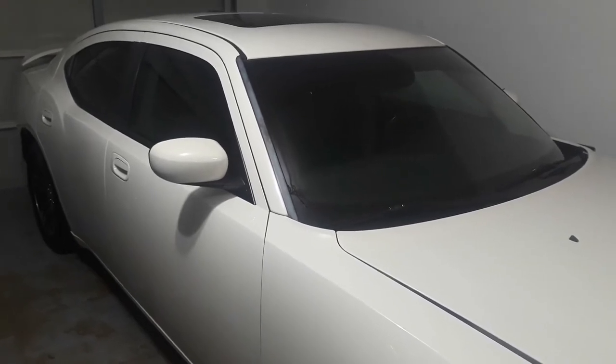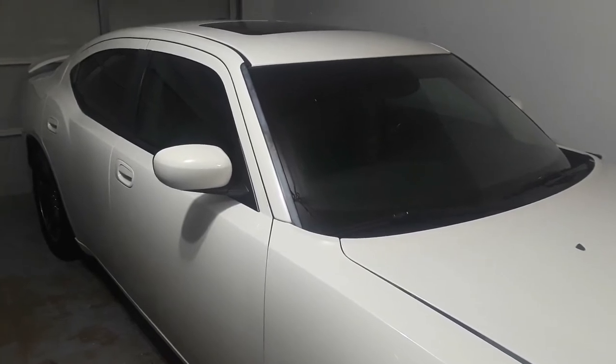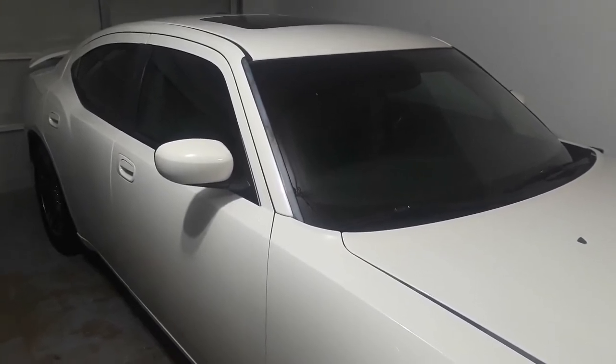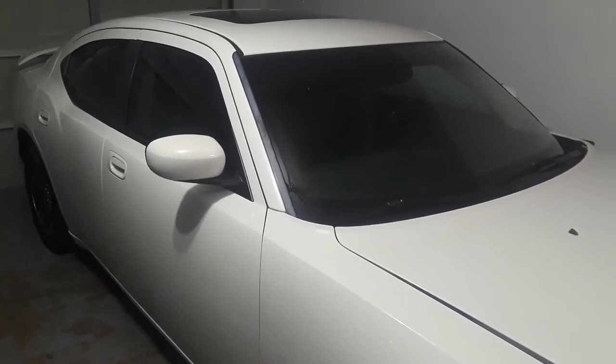What's going on YouTube, 5.7L Hemi here, and I'm back today with another video. This is going to be a how-to video on how to replace an O2 sensor on your Dodge Charger.